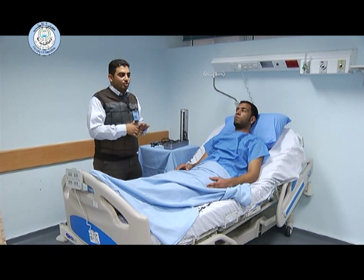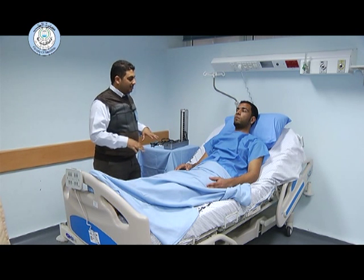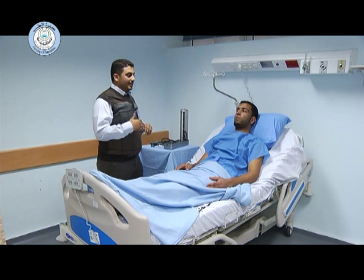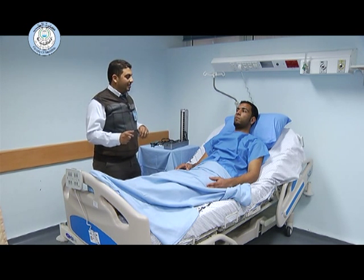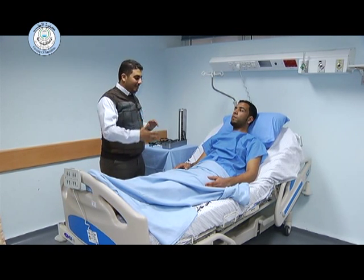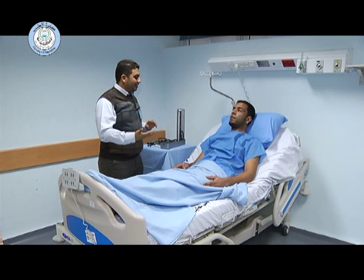After that, we have to ensure that the patient is lying comfortably in the bed, relaxed, and has not been doing any exercise or climbing stairs within the last three minutes. The patient confirms they are ready and have not done any exercise.